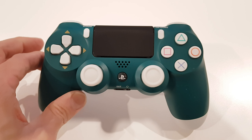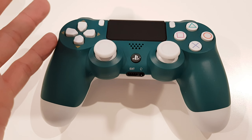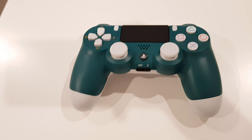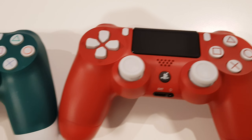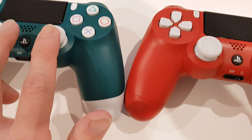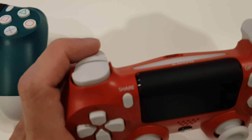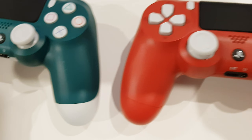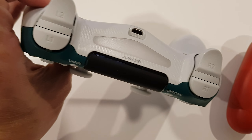PlayStation only released two kinds of controllers with this kind of color scheme — with the white analog sticks. That's the Spider-Man PS4 controller. I think only these two controllers that PlayStation released have white analog sticks, white buttons, and white bumpers. Yeah, the white looks clean.